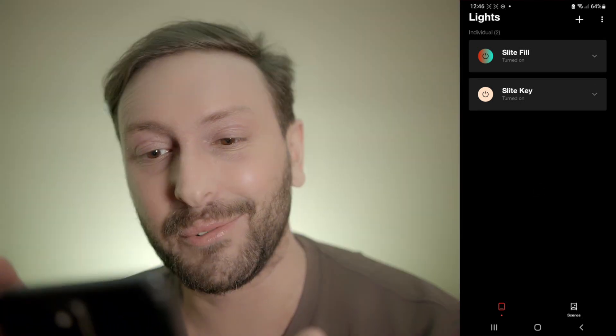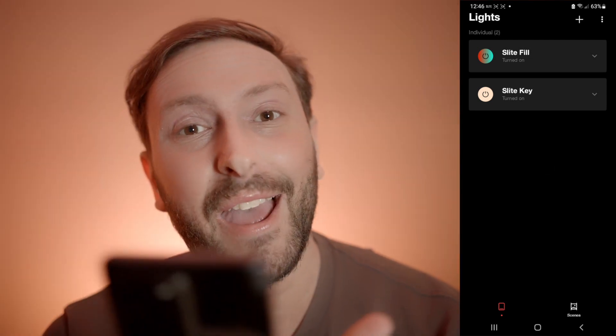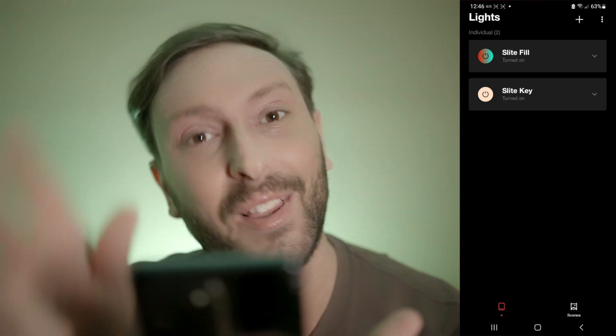For now, that'll do it. We're very proud of the app — it's super fast, intuitive, and fun to use. Hope everyone else likes it as well. Thanks for watching.